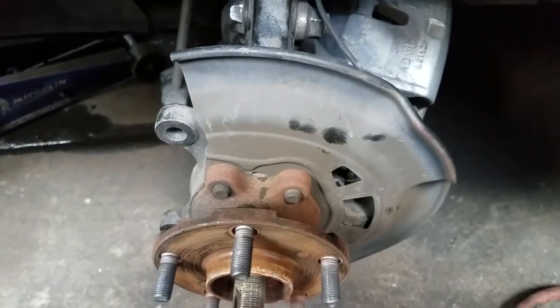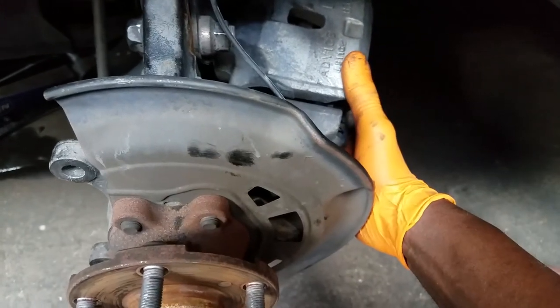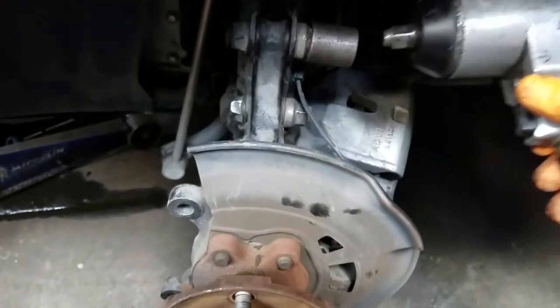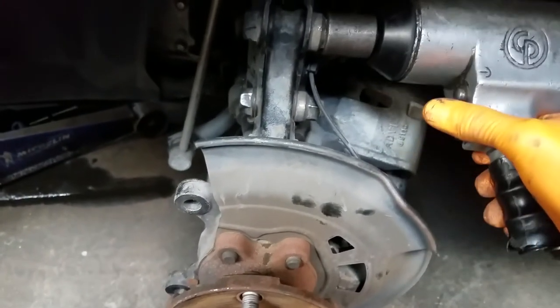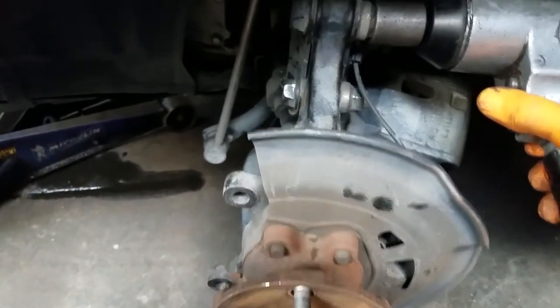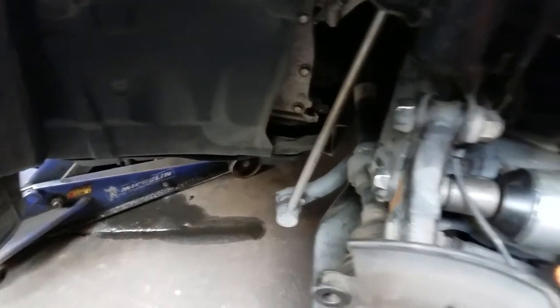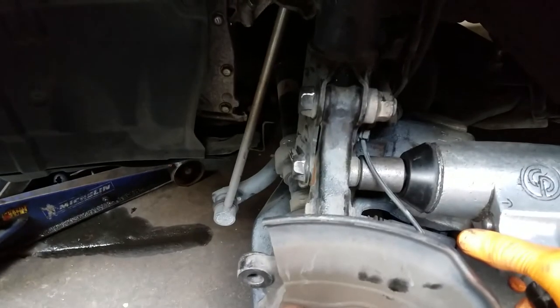With your caliper resting on the tie rod, we will now loosen the nut that holds the strut to the spindle assembly. Always loosen and tighten on the nut side, not the bolt side.